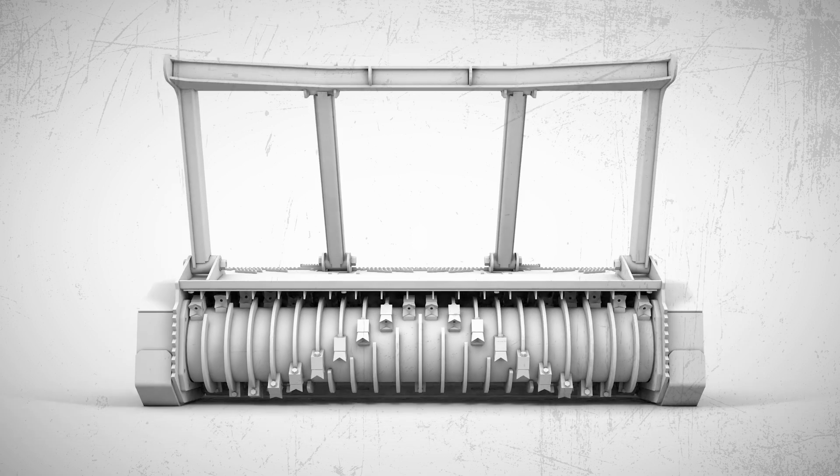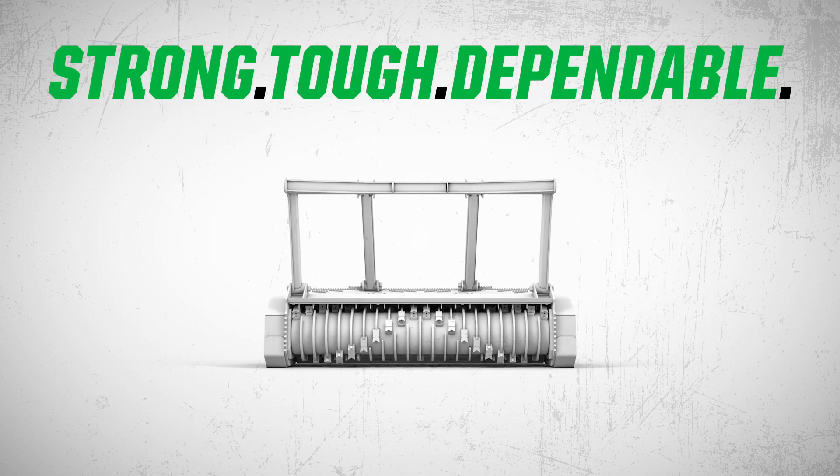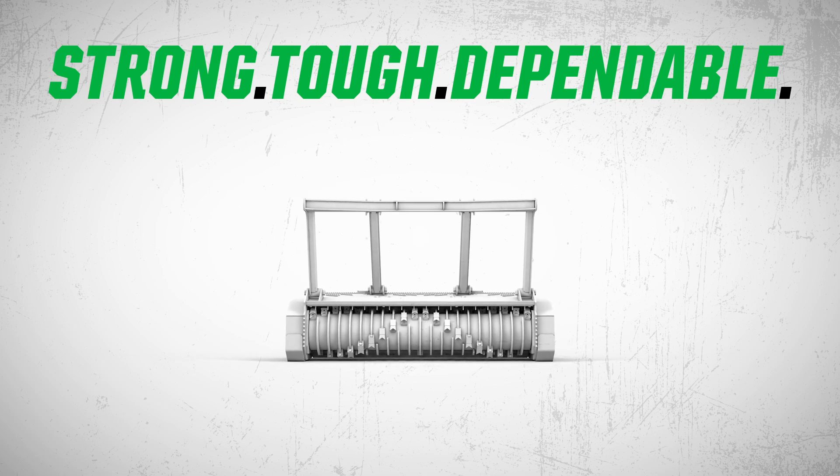Skid Steer Drum Mulchers from Diamond Mores. Strong, tough, dependable — everything you've come to expect from a Diamond.